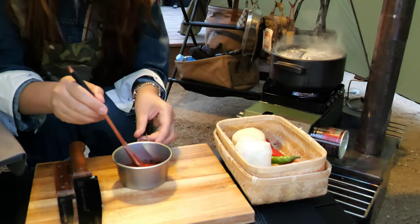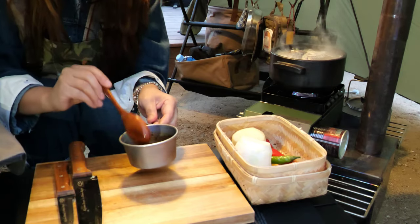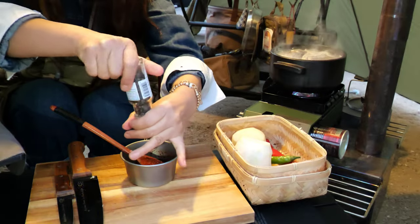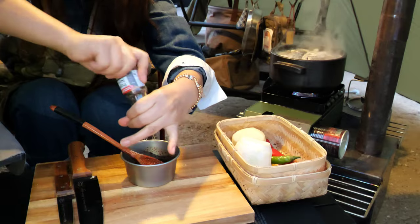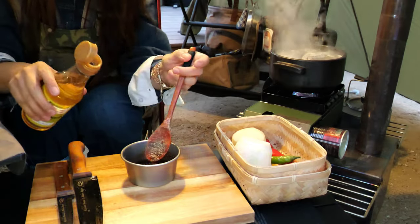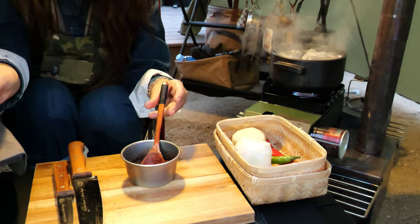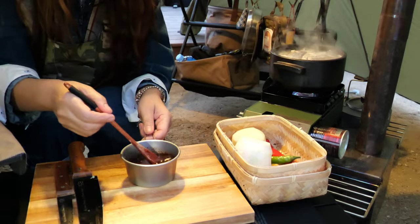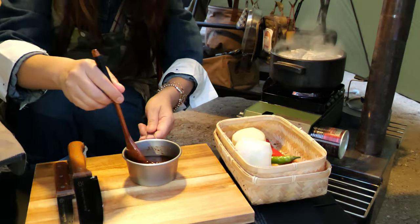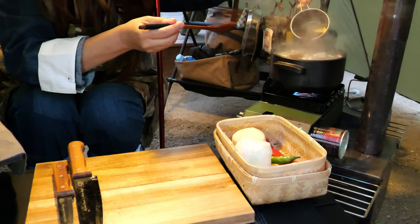My husband likes it more spicy. Black pepper — add this amount of black pepper. You don't skip this cooking wine. I don't like the fish smell, and this cooking wine removes a lot of the fishy smell. Spread this into the pot.